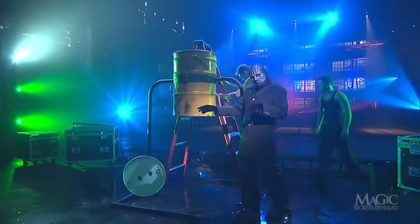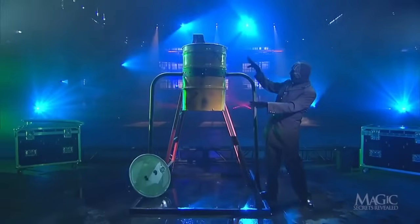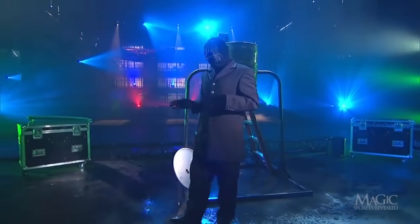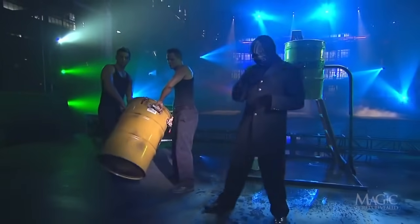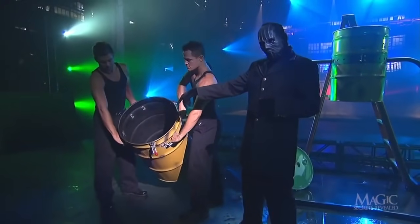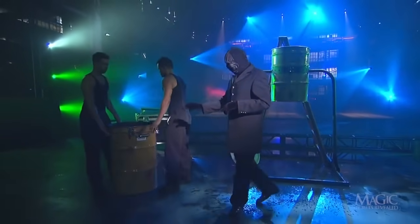Now that the assistants are finished filling the steel drum, the magician wraps on the side and bottom to prove that it's solid. But this tank is only half of what will prove to be a very dangerous illusion. His assistants return with another drum — this one is also solid, and it's empty. We'll get back to this drum in a minute.